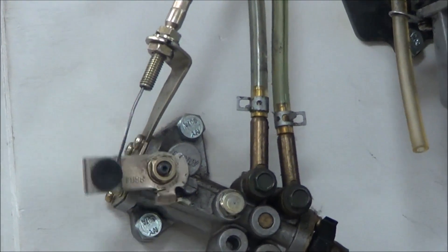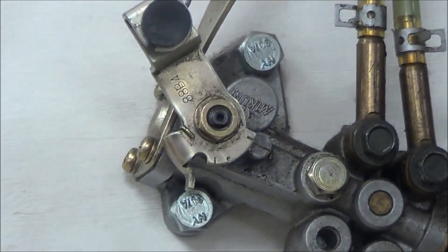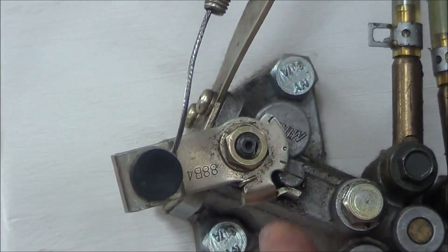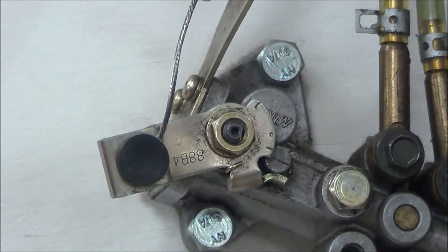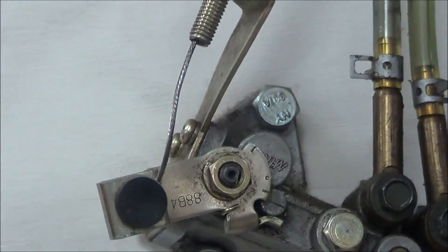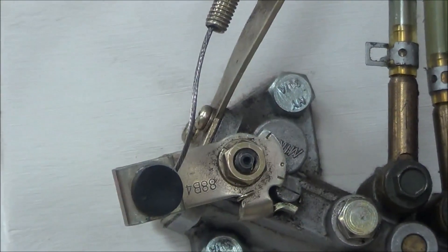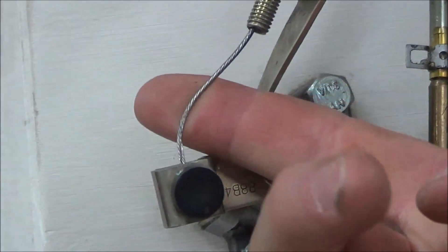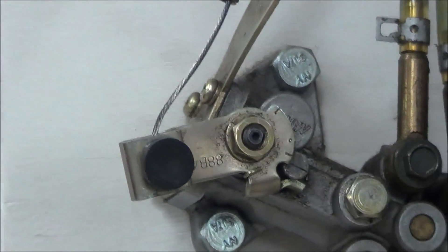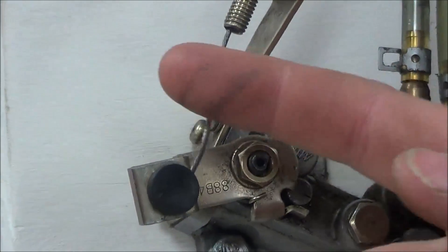Sometimes you'll also have a threaded screw or some type of adjuster as well. Every manual out there has the full throttle specification. The other thing on our training board — can you see how this cable's kinked? That is a big problem. This thing needs a new cable; it's stiff and it should be free. If you've got a throttle cable with a force-bent kink in there, you just need a new one. It needs to be replaced.